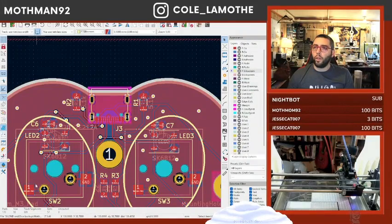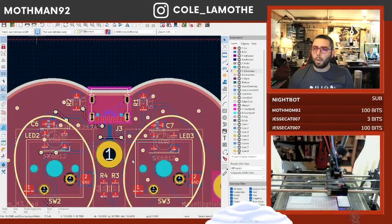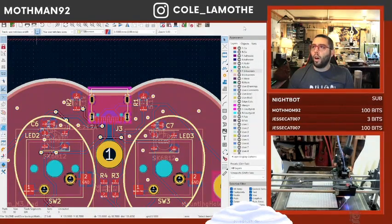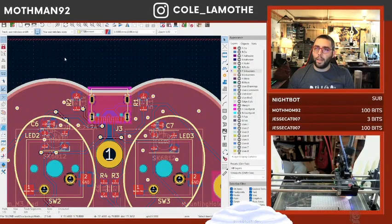Now if I look at the 3D view I should... why did my 3D view break? There was a USB port on that guy. Oh, because I didn't update it at the global level — I updated it at a different level.